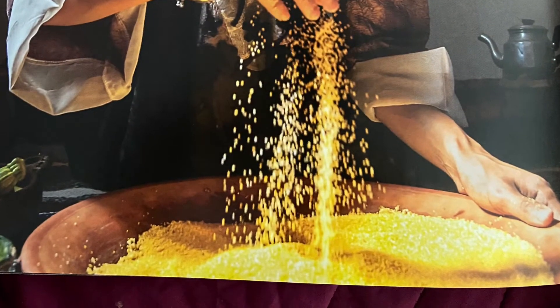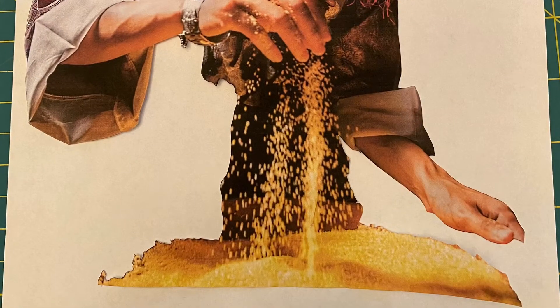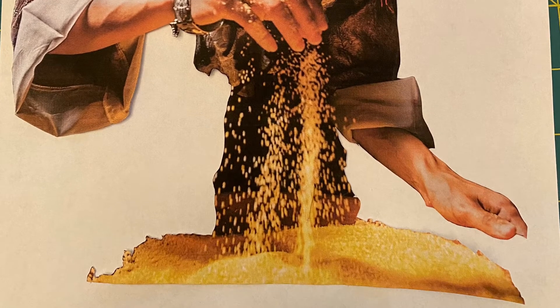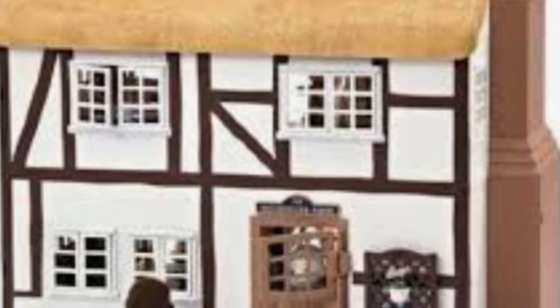I thought, let me cut this bowl out of the picture too and make it look like the grain she's pouring is a big field of grain. And what would be more perfect than putting the Highfields farm from the Sylvanian Families collection into that field of grain?